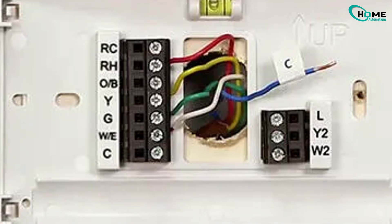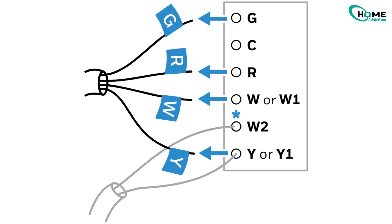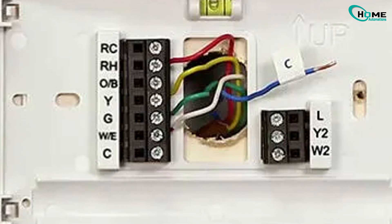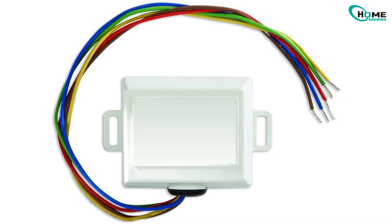Next, check the C wire. Sometimes the issue isn't Wi-Fi at all — it's power. Sensi thermostats need a steady 24V C wire. Pull the thermostat off the wall and check if a wire is connected to C. If not, use an unused wire in the wall, install a Sensi add-a-wire kit, or call an HVAC technician to add one.